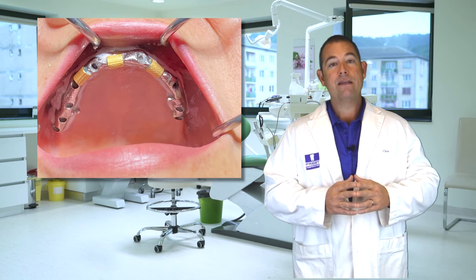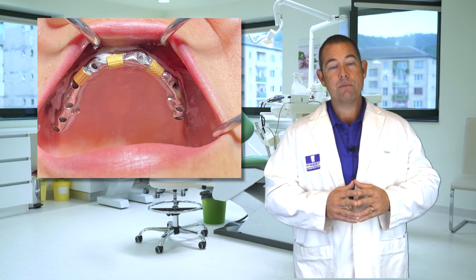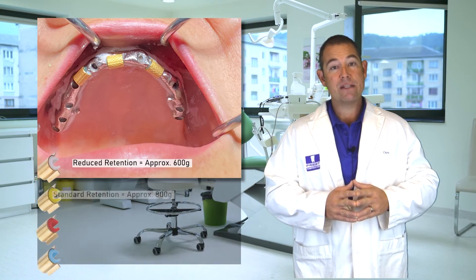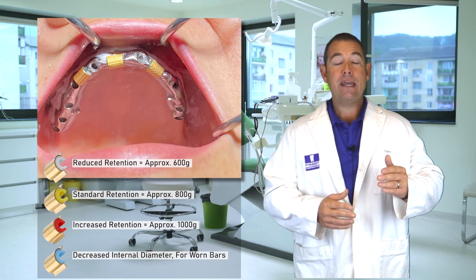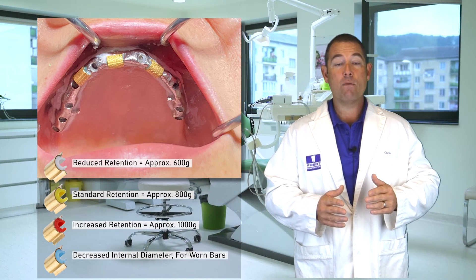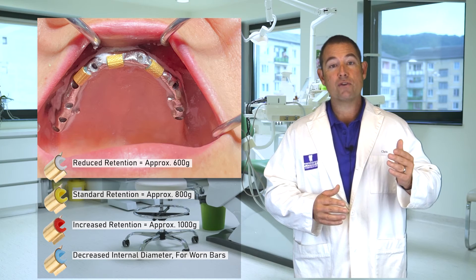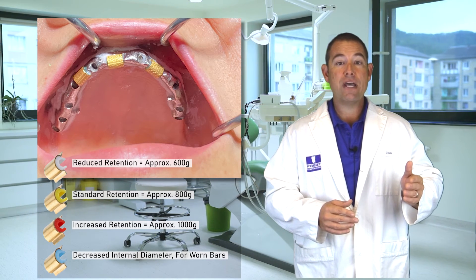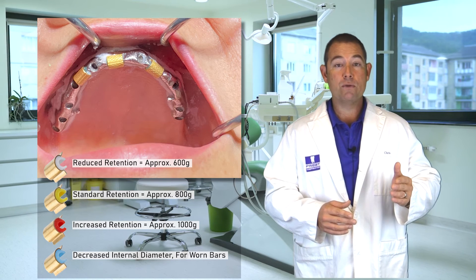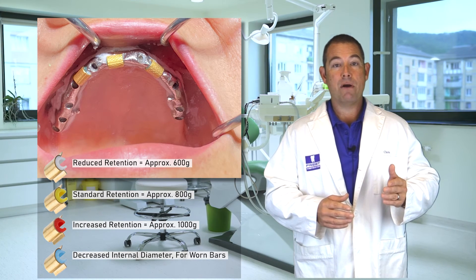After that, we chose to go with the yellow clips to provide the patient retention, knowing that if the patient still wanted more retention, we could go up to the red. And thankfully, this bar didn't have enough wear where we needed to use the extra strong blue clips. Keep in mind with the blue clips, they are undersized, and we really only want to use those on cases where the bar has wear.